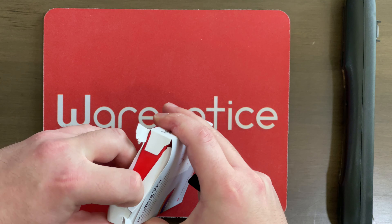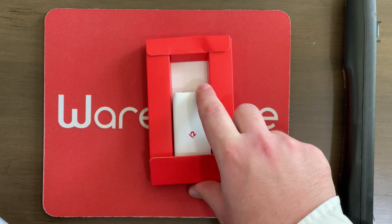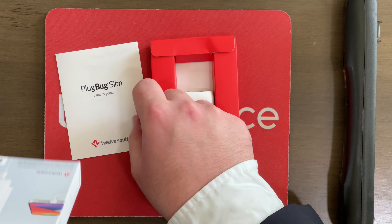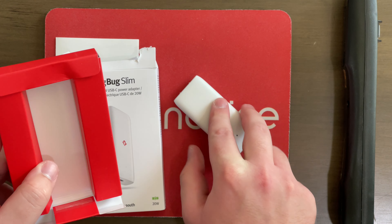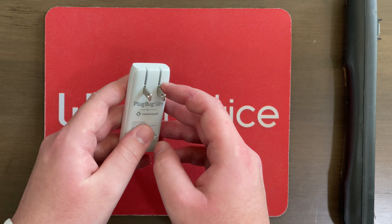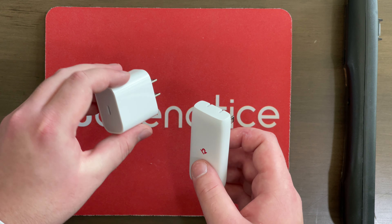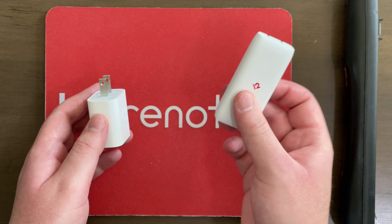Let's pop this open and see. Here it is — wow, that is really small. That's smaller than I was expecting, even after seeing the pictures. So here we've got the owner's guide, and it doesn't look like there's anything else in the box. We've got the Plug Bug Slim itself. Now that we've seen what is in the box, we can put this to the side. Here it actually is — we can pull out the prongs. It says Plug Bug Slim by 12South, and man, it is also super-duper light.